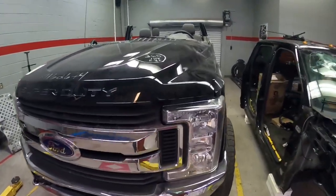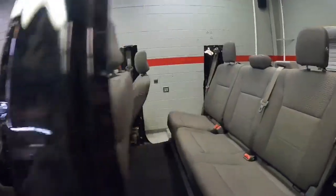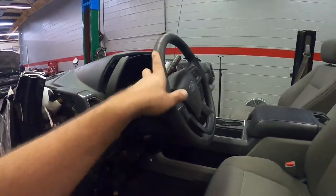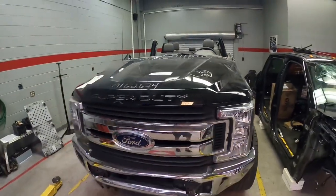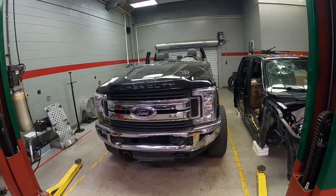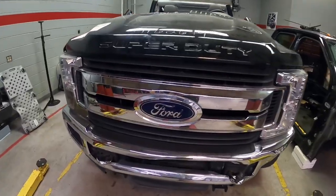So there you have it — the very first ever F-250 with the convertible top. It looks sketchy but it's pretty fun to drive — you get all the fresh air and all the bugs. Stay tuned, like and subscribe — the next couple of videos on this build are gonna be pretty wild. Don't forget to subscribe — later.